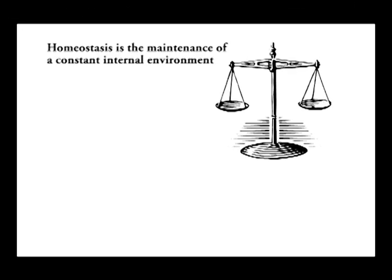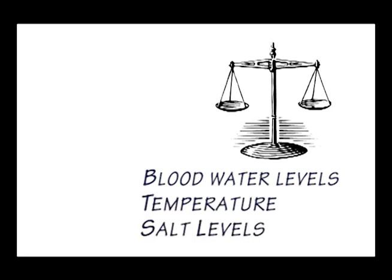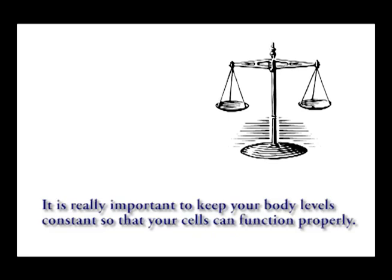We don't want too much of something and we don't want too little. Our bodies are unconsciously working all the time to keep it at an optimum level, whether that be blood water levels, temperature, salt levels or anything else. It's really important to keep your body levels constant so that your cells can function properly.